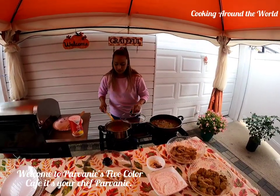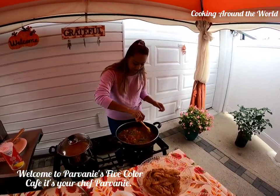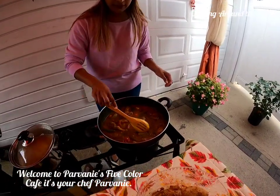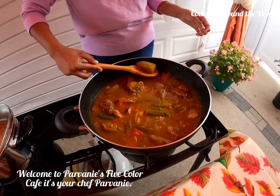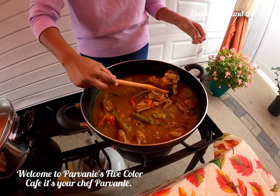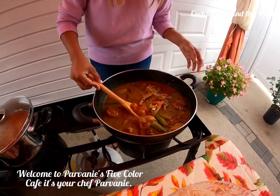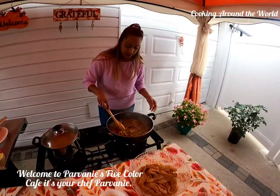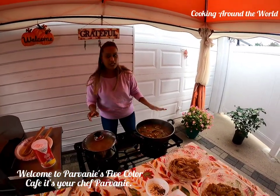Okay guys, my dal is still boiling, so I'll go ahead and check out my gilbaka curry — it's actually finished, so I'll turn the stove off. As you can see, the okra is still whole, I also have my green mango, here is a piece of the gilbaka fish, you can see all the ingredients, and I still have my sliced tomato. So this is finished and I'll just go ahead and turn the stove off.